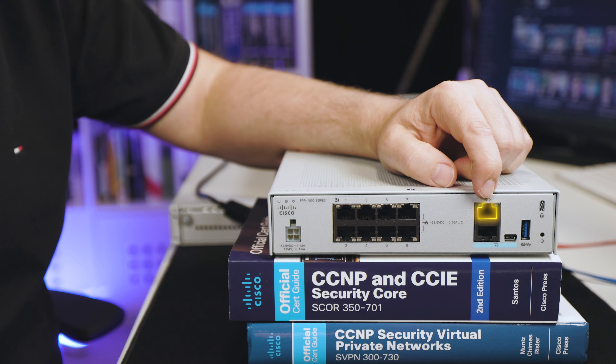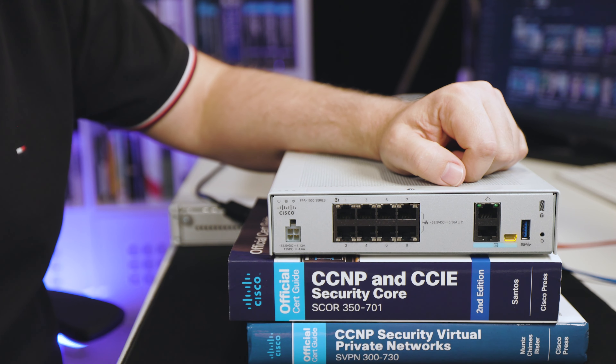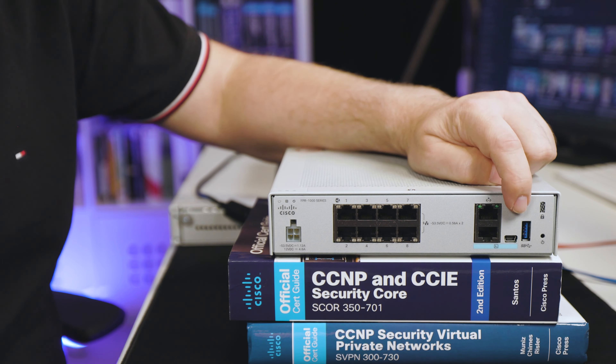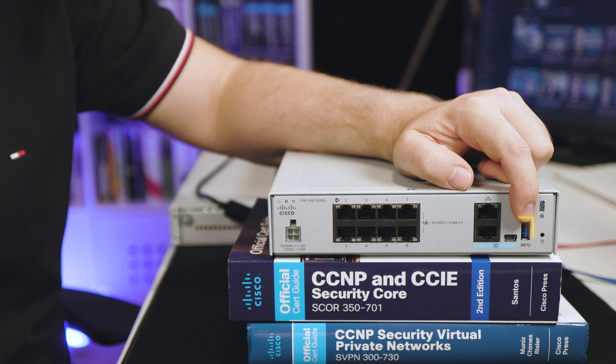Other ports on the firewall include a management port as well as a traditional console port and a mini USB console port. You can also lock the firewall — so if it's in a retail environment, it doesn't walk off. There's also a reset button if you want to reset the firewall. It has a USB port if you want to copy the operating system from a USB drive to the firewall.